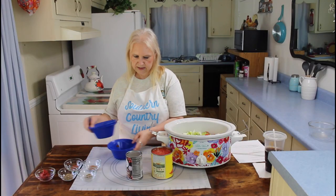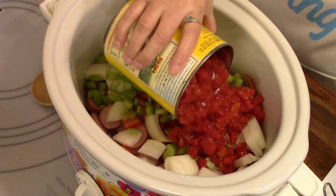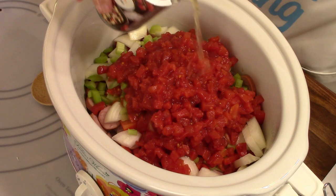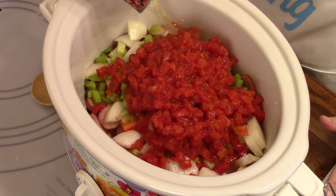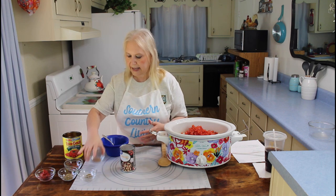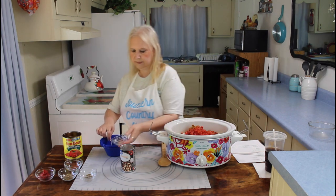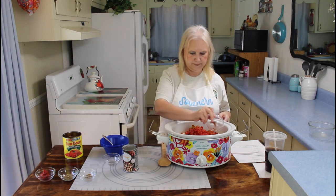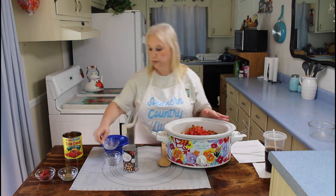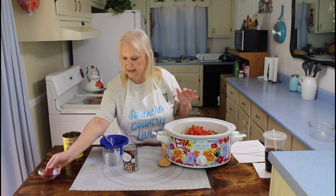And then this is two stalks of celery. Now I'm going to add in this large 28-ounce can of tomatoes, and this is two cups of chicken broth. Now I'm going to be adding in my seasonings — they do smell good. This is tomato paste.